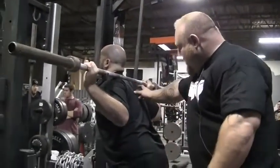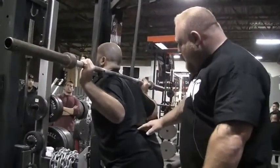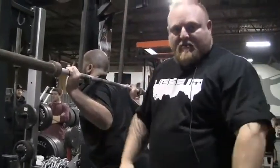The next thing is right here — this part right here cannot move once the bar is picked up. From here up, it should look like that bar: nothing's changing. That thing should stay locked like a piece of granite the whole time.